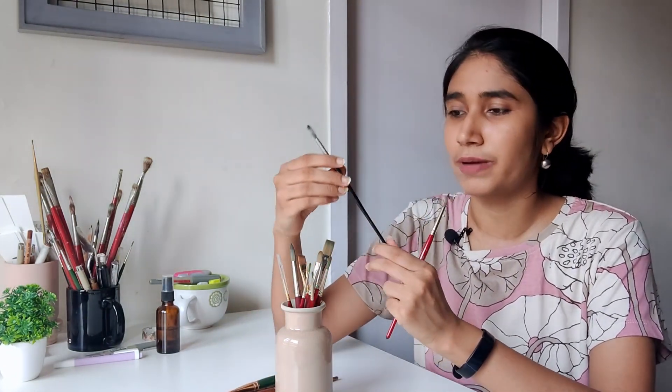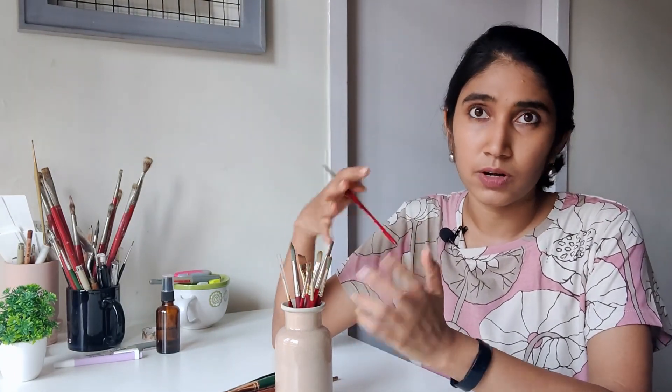I started with the size 6. Before this, I was using what brand is locally available here, which is Camlin. We get Camlin very easily in India — it's a budget brand. If you're not ready to invest a lot of money, it is very cheap, whereas the Princeton brushes can be anywhere from 300 rupees to 1000 or 1500 even. I'm linking to all of my materials in the description, and for customers in India, if you shop with Hindustan Trading Company, you can use my code SHIVANI10 to get 10% off.